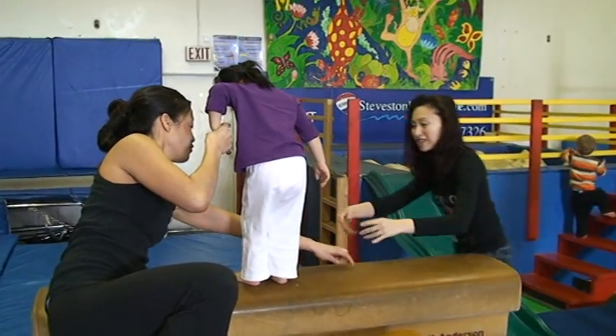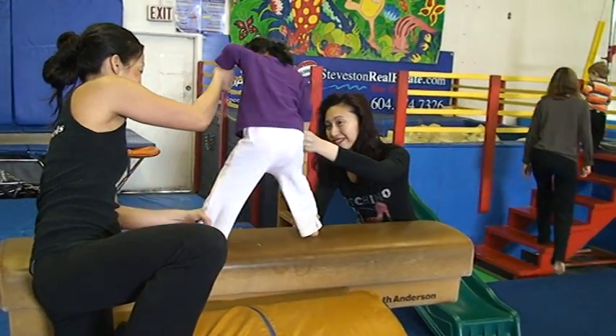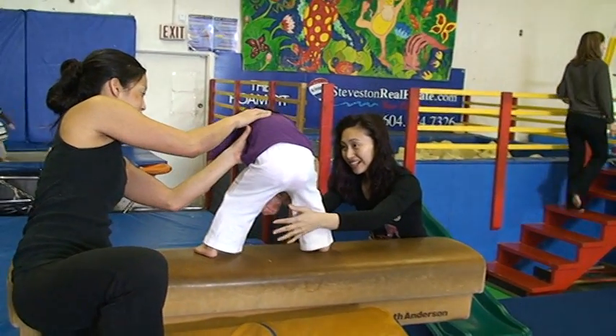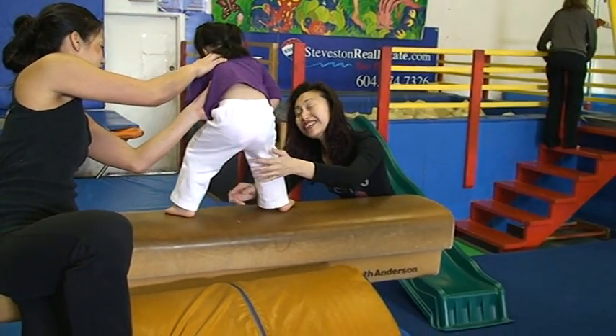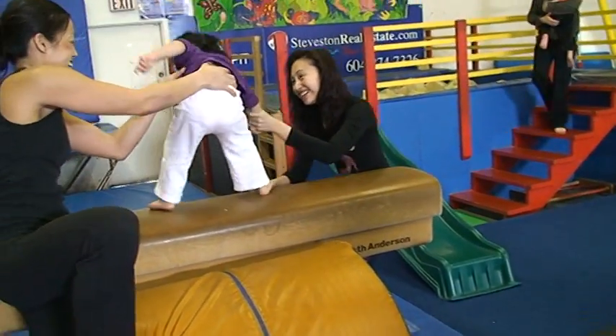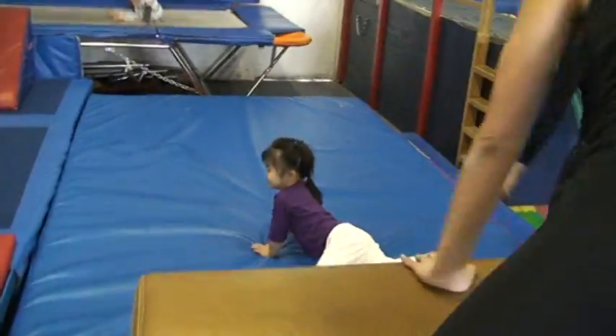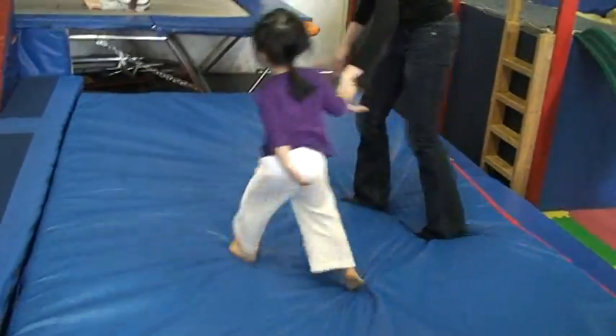One foot way over here. Push. Stand up. Stand here. Look at Daddy. Look at Daddy under there. Yay! Good one. Good jump. Near your feet. Good turn, my dear.